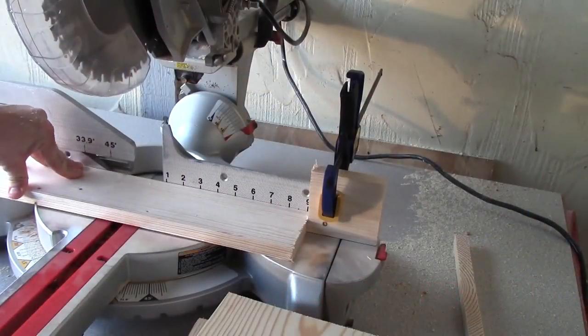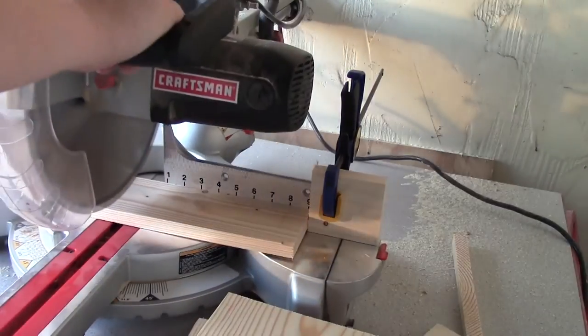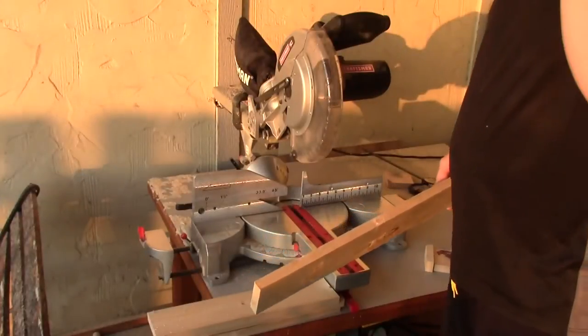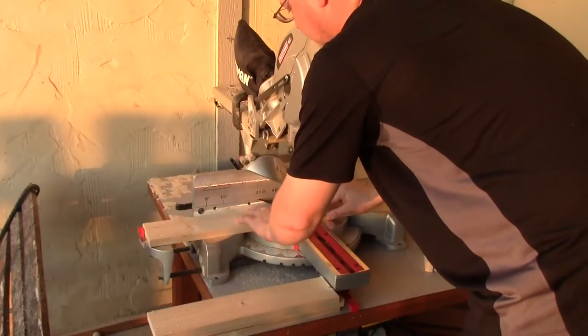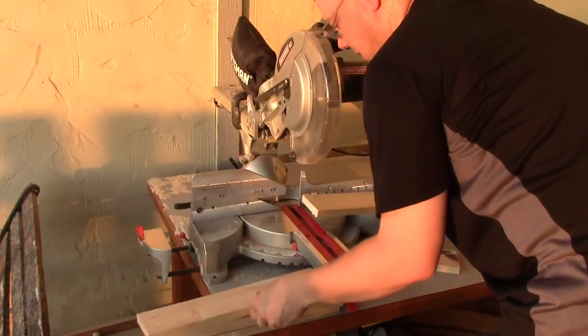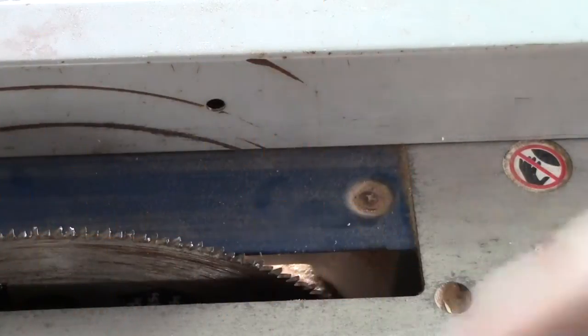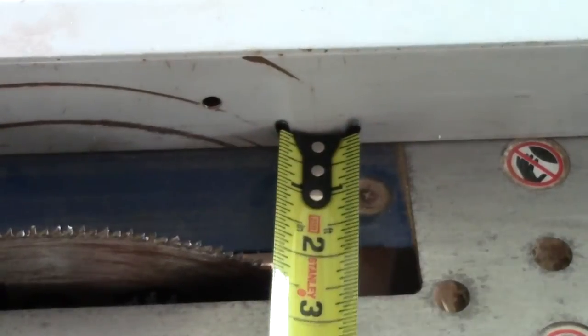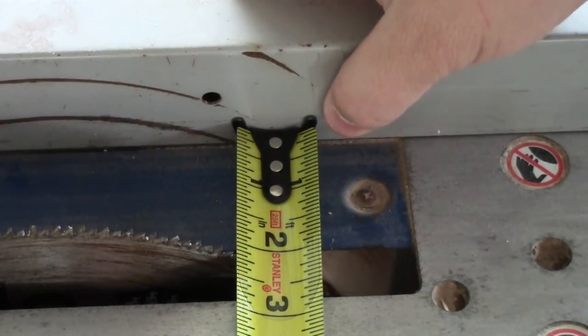You're going to cut the ends for the bottom of the little tray we're going to add to the toolbox. Cut these ends the same width as you did the boards — the end boards that we cut. Now as we're cutting out the rest of the sides for the bottom, you're going to cut these the same length as you did the bottom boards for the toolbox. We're going to measure about two and a quarter inches and then rip all the boards for the sides of the bottom tray.